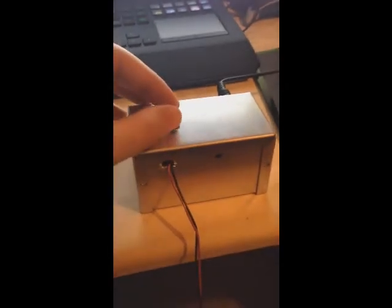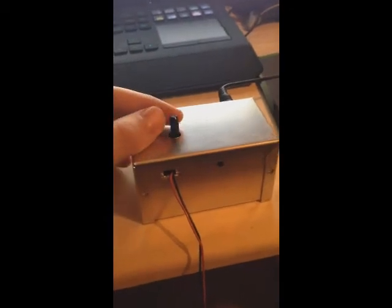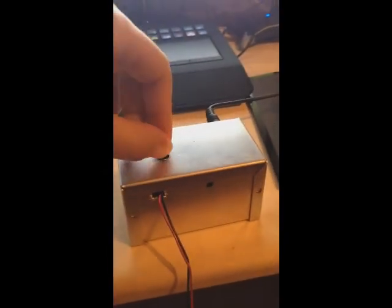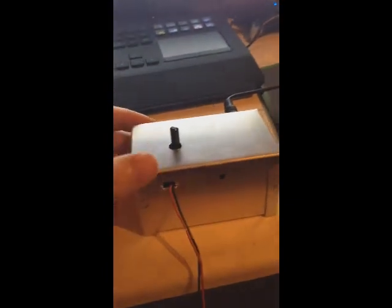It also has a knob on top that can be used to change the sensitivity of the pitch. If the knob is turned all the way to the right, it will be a very sensitive pitch that will simulate a floating bridge or a Floyd Rose type of tremolo. If the user turns it all the way to the left, it will be a much less sensitive pitch, kind of more like a Fender Stratocaster.